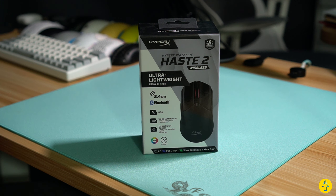Hey folks, Lemonade here, and today I get to show you the HyperX Haste 2 before it's officially out. I'm going to look at how it stacks up against a few others, but let's get into it after this.